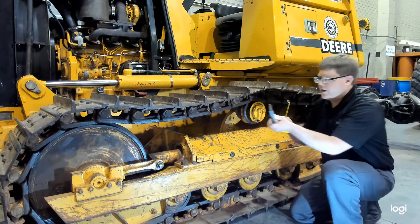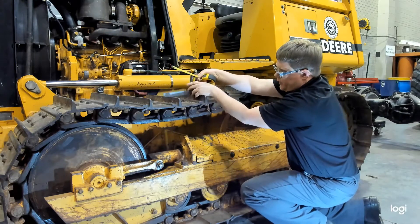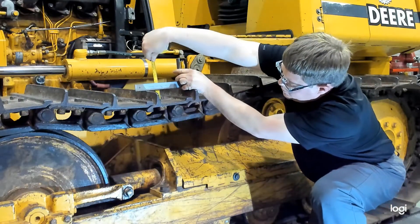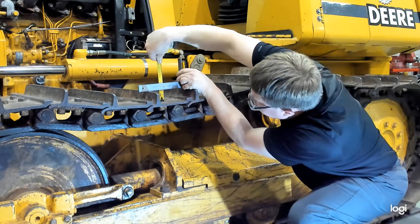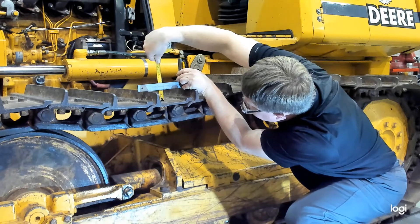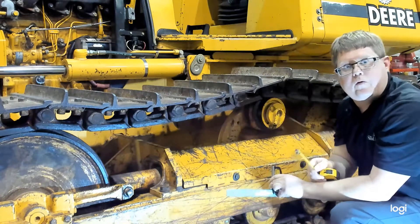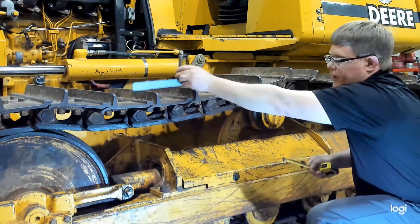Take your straight edge and put it across two tracks. Then measure down to the base of the track shoe or track pad. Here we can see our measurement is at 1.6 and four lines after that, so on this tape measure that would be 1.68 inches for our grouser height.